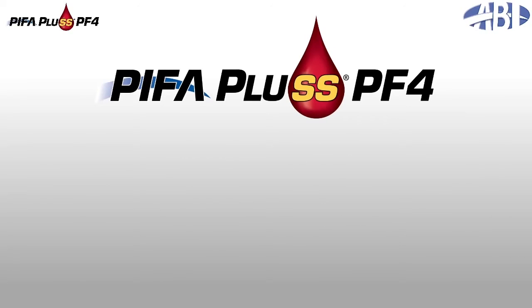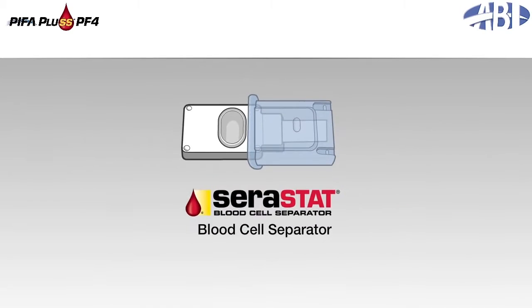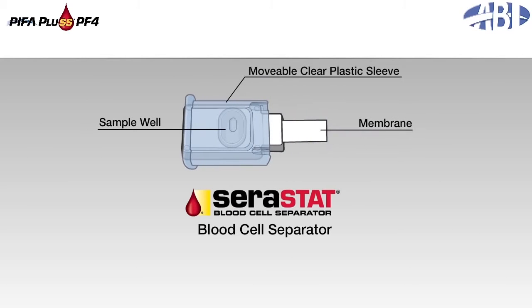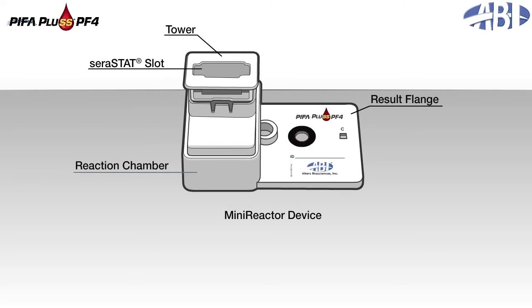PIFA Plus PF4 consists of two components: the serastat blood cell separator and a mini-reactor device. The serastat features a sample well, membrane, and movable clear plastic sleeve. The mini-reactor consists of a push-button reagent dispensing system, referred to as the tower, and a results flange. The serastat slot is in the center of the tower, while the blue microparticle-based reagents are seated within the base of the tower in the reaction chamber. The results flange contains the PIFA membrane filtration system and test, control, and reagent windows.